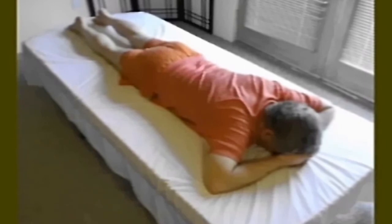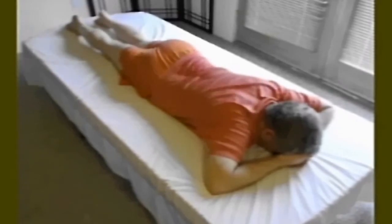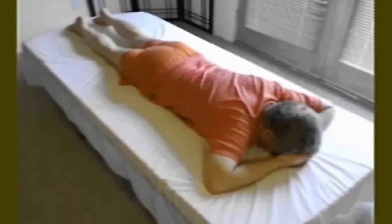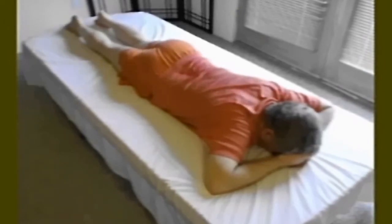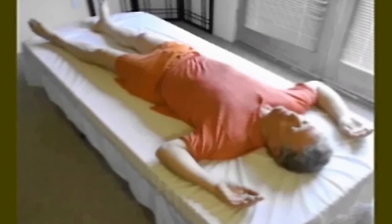Make the movement smooth and connected. Complete what you're doing and come to complete rest. Now turn onto your back and compare your sensations left and right at the pelvis, waist, and ribs.